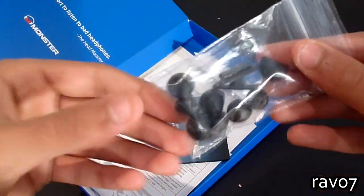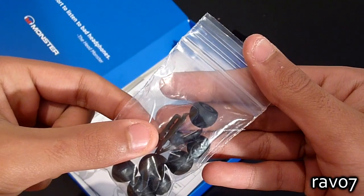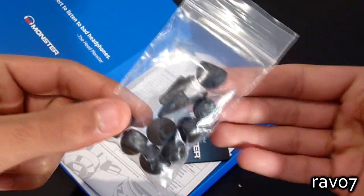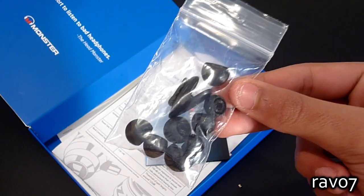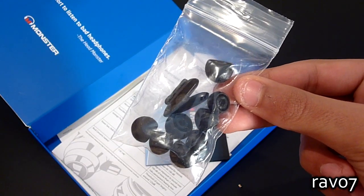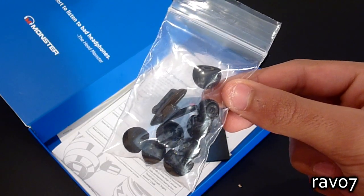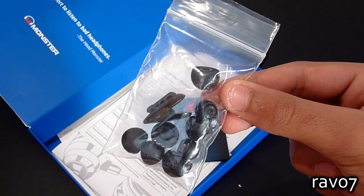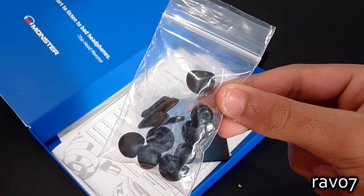Also in the box we have four additional pairs of silicone ear tips as well as a shirt clip. Although these look like regular tips, they are extremely comfortable, and because there are five pairs included you should find the perfect size. The tips are also very impressive on the sound isolation front and even at relatively low volumes they do a great job of blocking out outside noise.